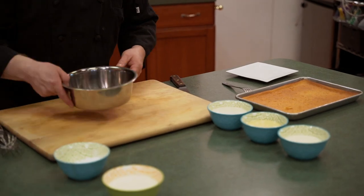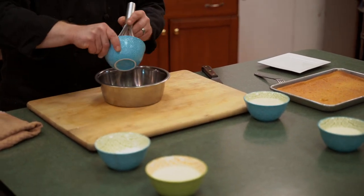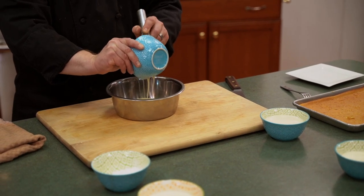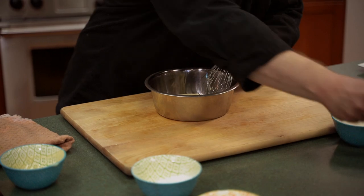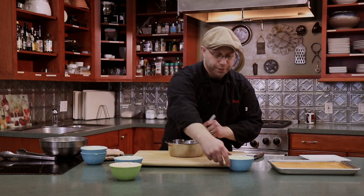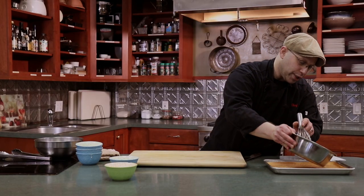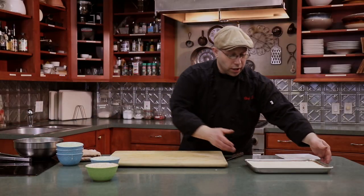These are our three milks: sweetened condensed, evaporated, and regular whole milk — we're just going to whisk them together. Interesting fact: if you want to make a caramel for this, you can take cans of sweetened condensed milk, cover them with water on the stove, and boil them for two hours — you'll end up with a really nice dulce de leche. You can use whole milk or cream, either one works. We're just going to whisk these together and pour it right over top.